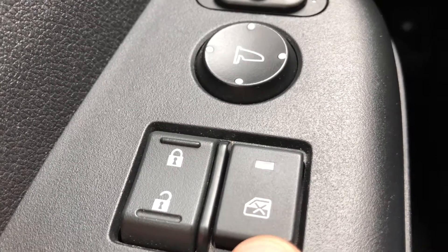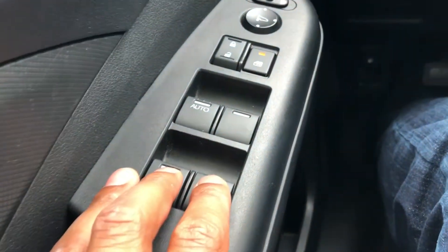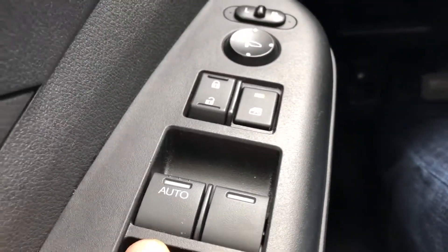In order to lock the windows, you simply press this button and the light turns on. Now all of the windows are locked except for the driver's window.